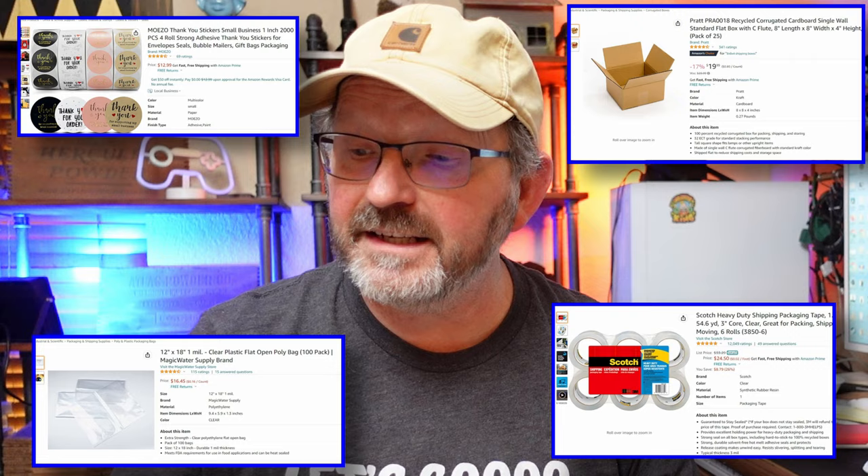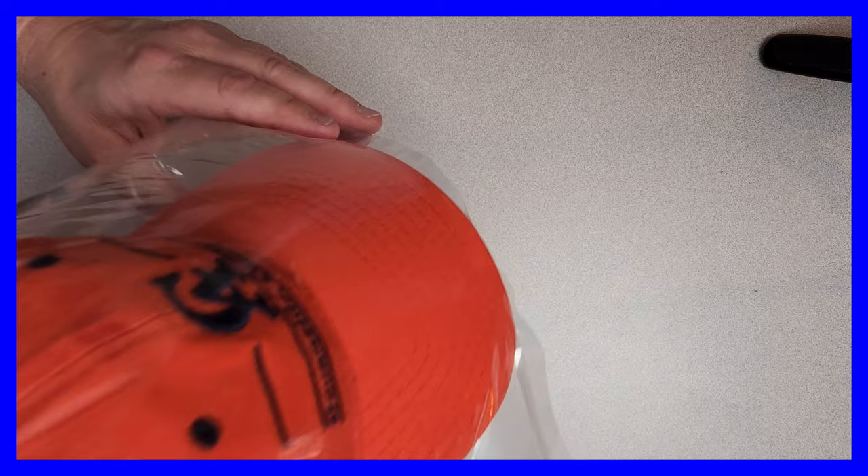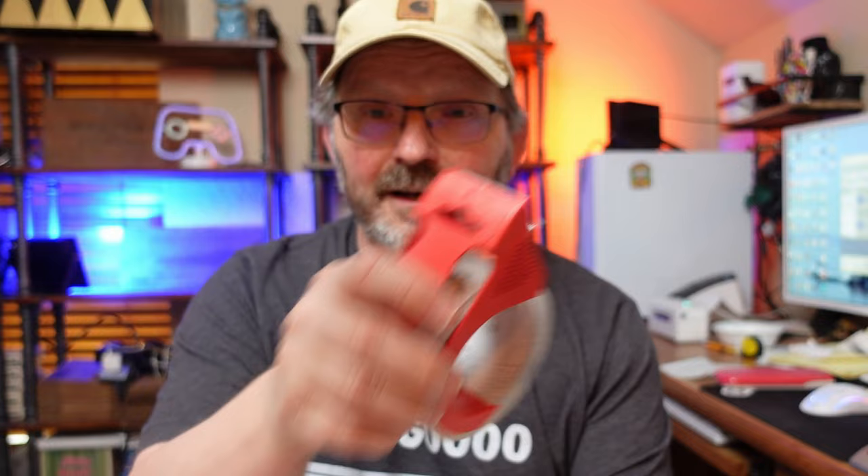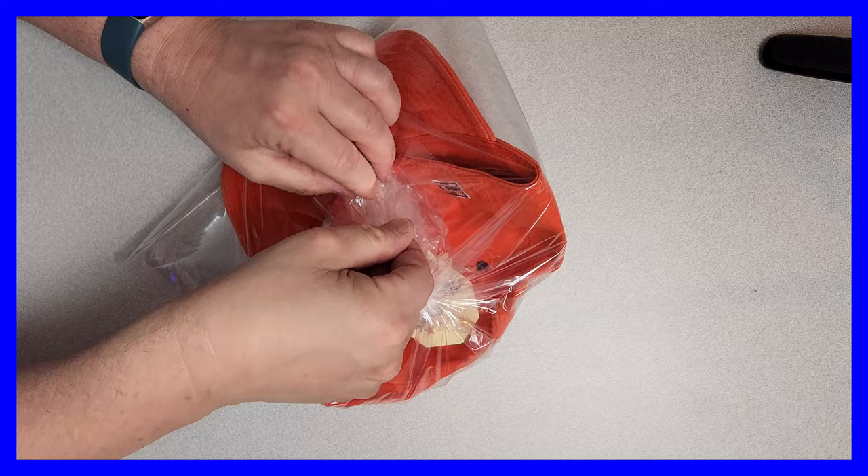We take the hat and put it in the poly bag just like that. I'm going to leave a little bit of air in there because that will help cushion it during its trip. Then I'm going to twist this around several times just like that, and then take a little bit of tape and tape that down just like so.